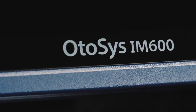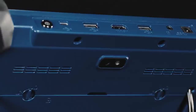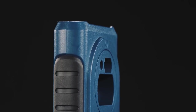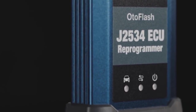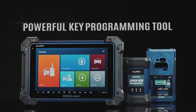Auro presents the OtoSys IM600 as the most advanced and smart key programming tool that combines the most powerful IMMO and programming functions with OE-level diagnostics and advanced service functions in one Android-based 10.1-inch touchscreen tablet. With the included key programmer UP400 and the OtoFlash J2534 ECU reprogrammer, the OtoSys IM600 is destined to be the unprecedented key programming tool that you ever wanted.